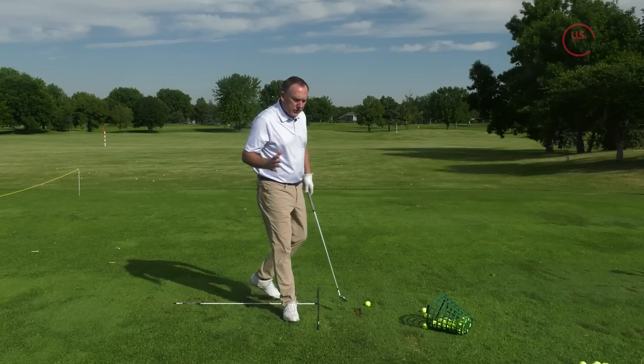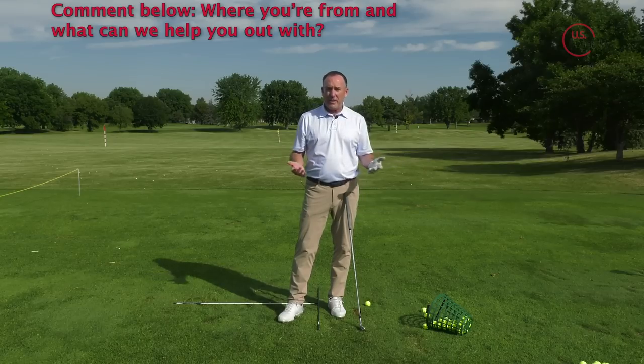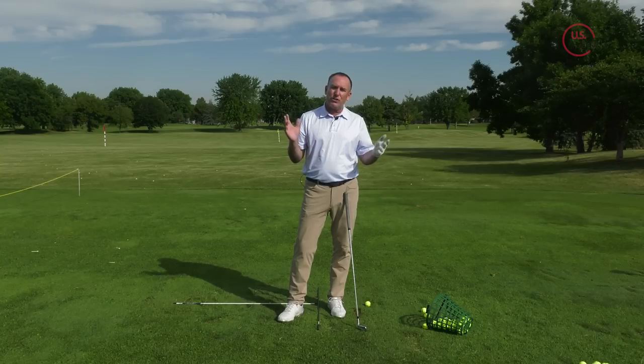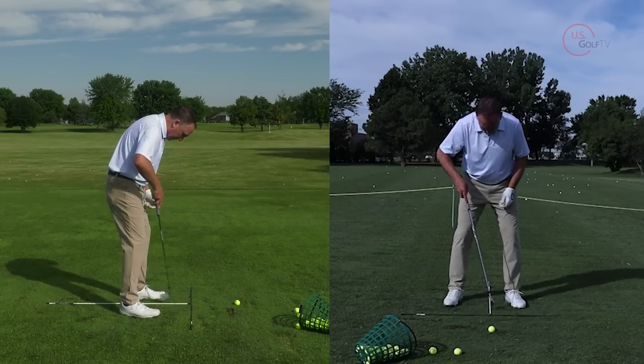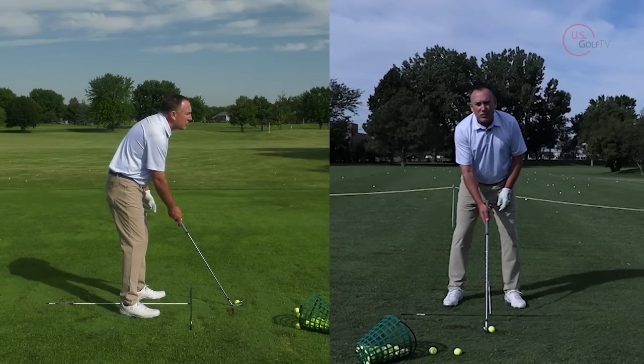For most golfers — especially amateur golfers — I like the ball to be positioned somewhere between typically the logo and the buttons on your shirt. That's a little bit more back than what I might call traditional coaching, because most golfers struggle with pivots and things like that. So from the face-on position, I want that ball — this white rod — to be pretty much in the center of my heels, with the ball pretty much straight out from it.